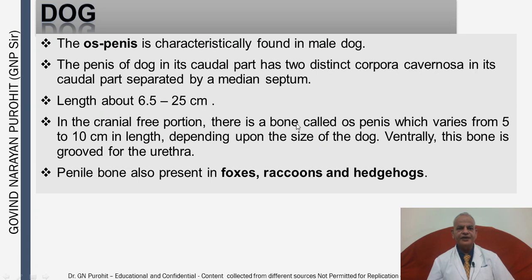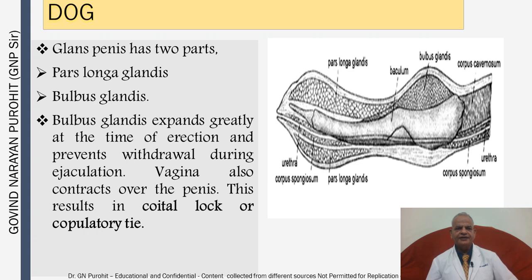In the dog, the os penis is characteristically found. The penis of the dog in its caudal part has two distinct corpora cavernosa separated by a median septum. In the cranial free portion there is a bone called the os penis, which varies from five to ten centimeters in length depending on the size of the dog; ventrally this bone is grooved for the urethra. The penile bone is also present in foxes, raccoons, and hedgehogs. The glans penis has two parts: the pars longa glandis and the bulbus glandis. The bulbus glandis expands greatly at erection and prevents withdrawal during ejaculation; the vagina also contracts over the penis, resulting in the coital lock or copulatory tie in the dog during breeding.